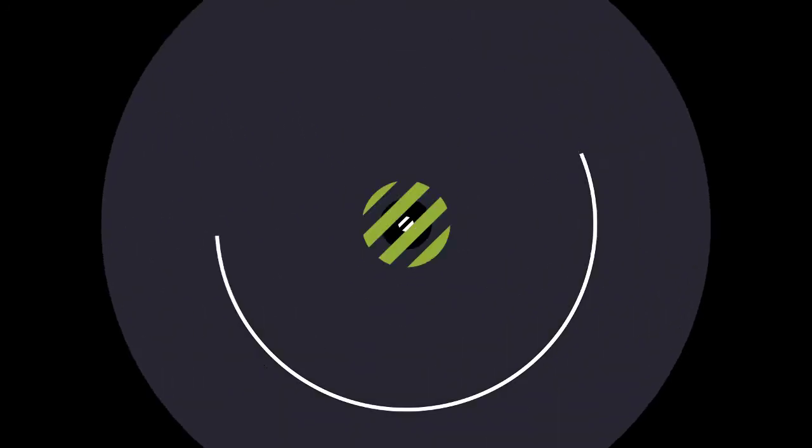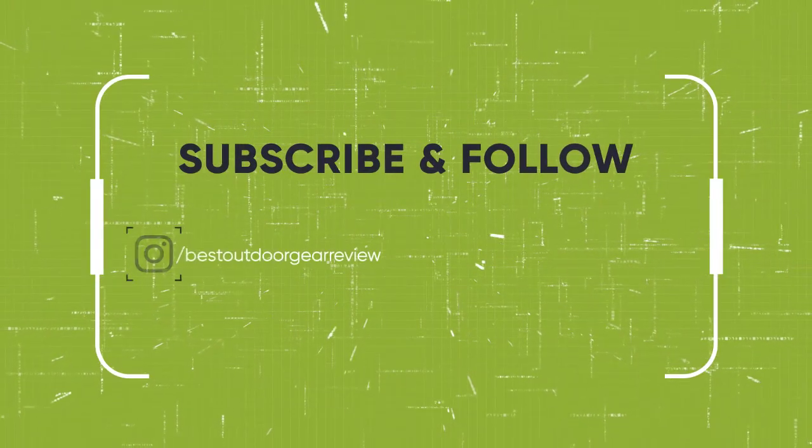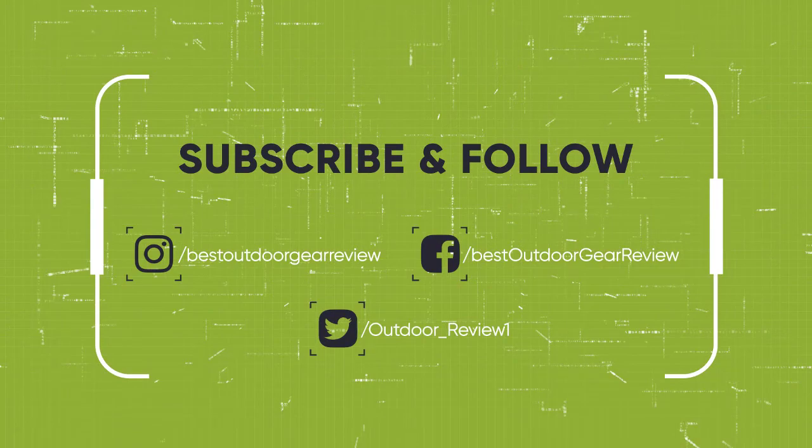We hope you've enjoyed. If you did, please leave a like on the video, and if you're new here, hit the subscribe button. Until next time, have a nice day.